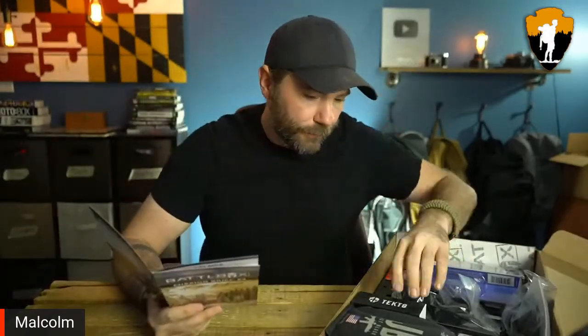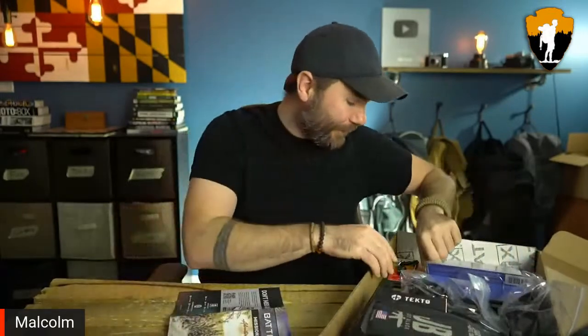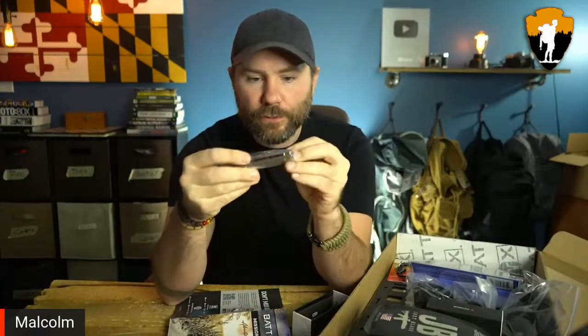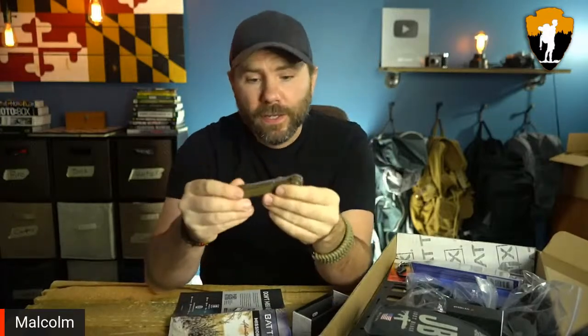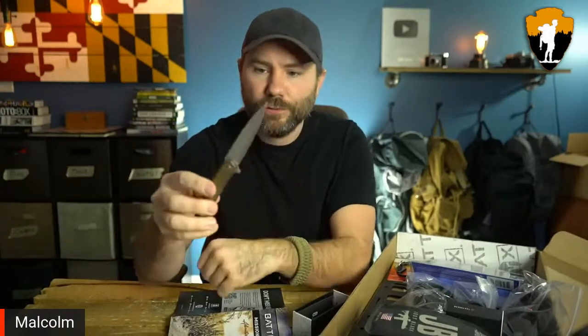The ninth of the month for this month is going to be the Tecto Elora. I can't find the knife — where's the knife? This little guy. Here we go. It looks much bigger in the pictures. So this is the Tecto Elora — let's go ahead and open it up. Wow, this is a really, really interesting knife.